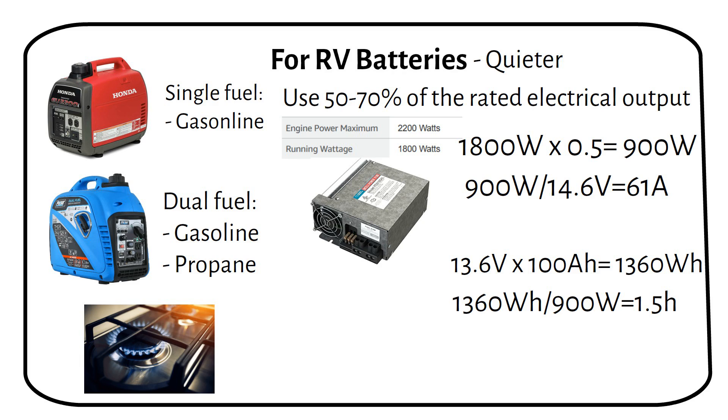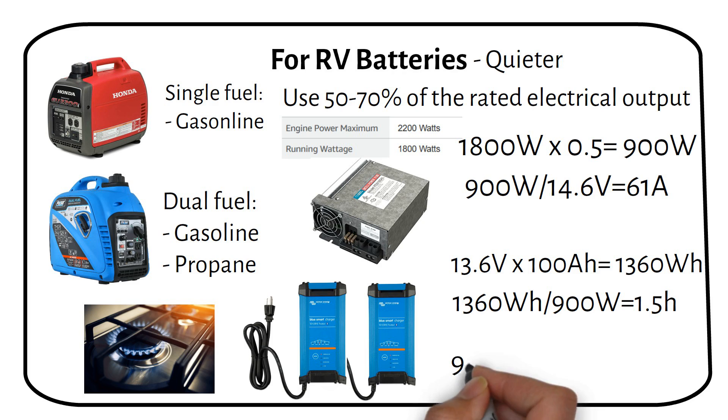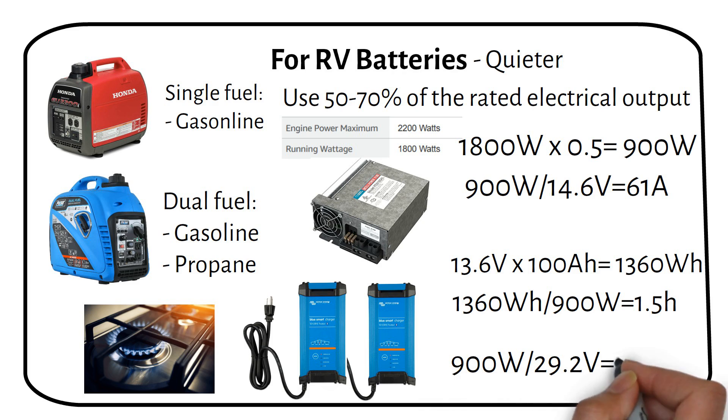If your charger is smaller, you can use more than one at the same time. For example, you could use two 12 volt 30 amp chargers. If you want to decrease the cost of your charger, consider upgrading to a 24 volt system, because the current will be cut in half, as you can see from this calculation example.